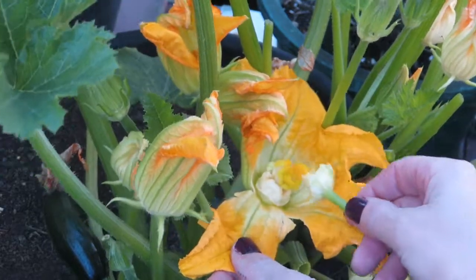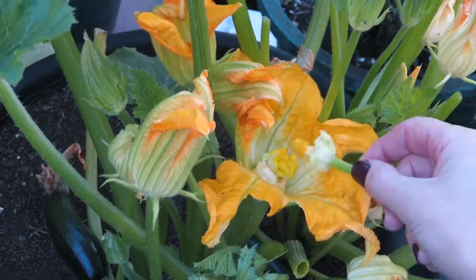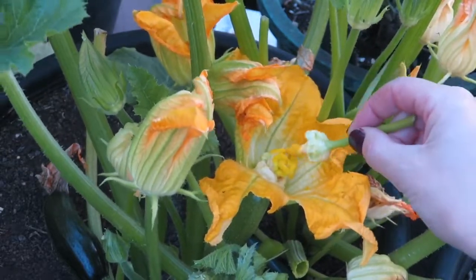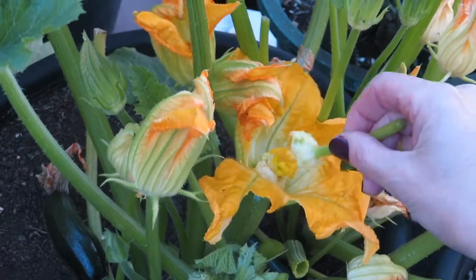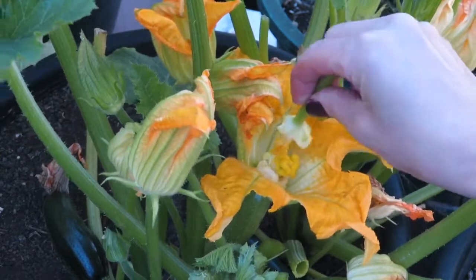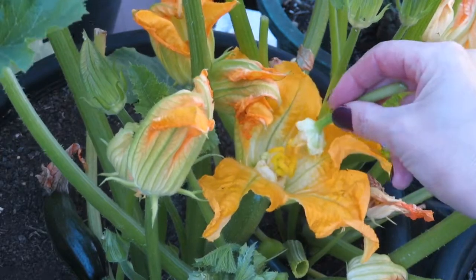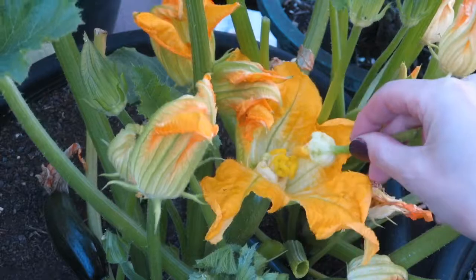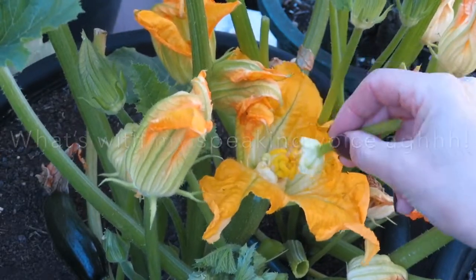What I've got to do now is rub the pollen onto the actual head, and this will ensure that the zucchini will grow. Zucchinis cannot grow without being pollinated, and usually bees will do the job. But in this area I'm always fearful that there may not be enough bees, so I cross pollinate by hand.